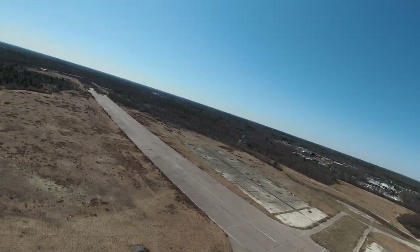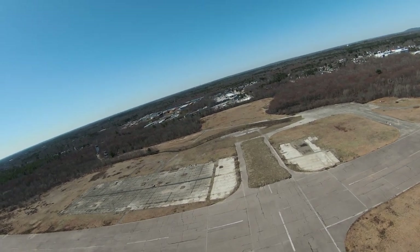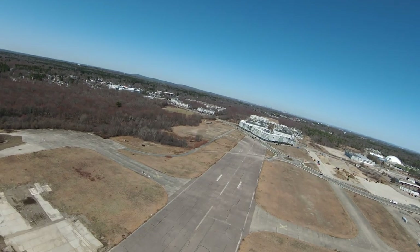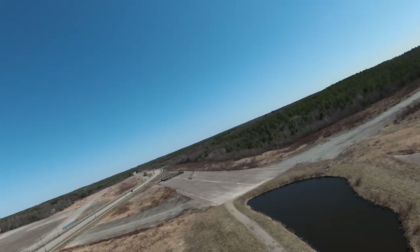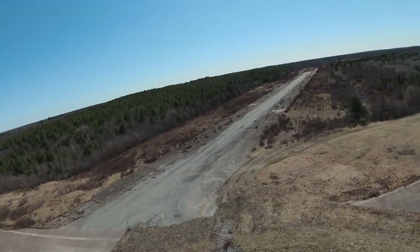As beginners flying FPV for the first time, we can tell you it's a pretty intimidating experience. If you're used to flying regular drones, the way the FPV behaves will immediately throw you off. Making turns and understanding how you control altitude can be especially difficult. We highly recommend that other beginners take things as slow and steady as possible to avoid crashes and dangerous situations.